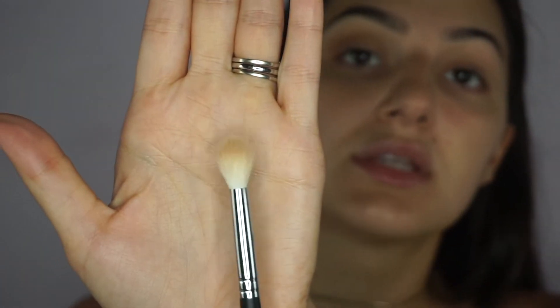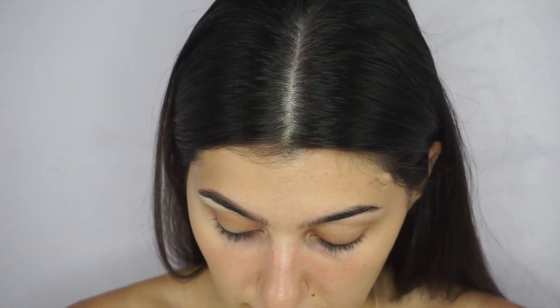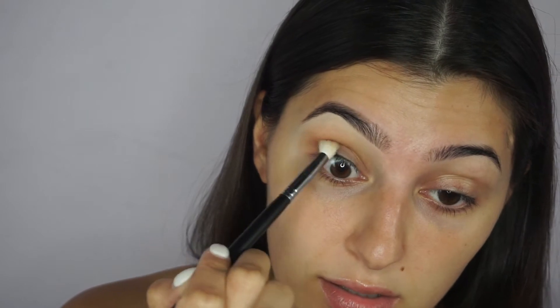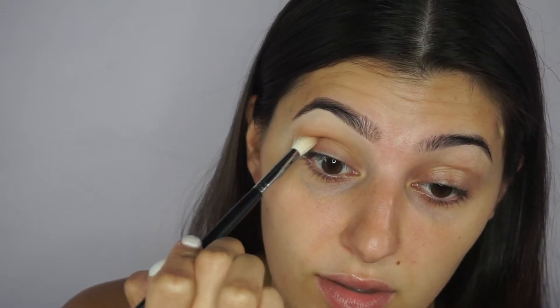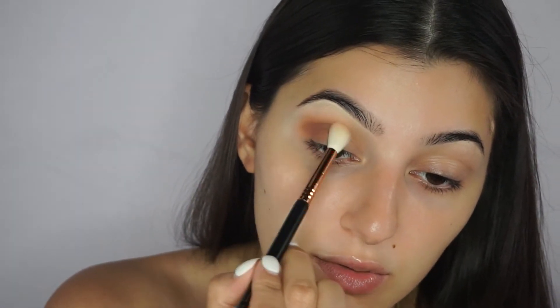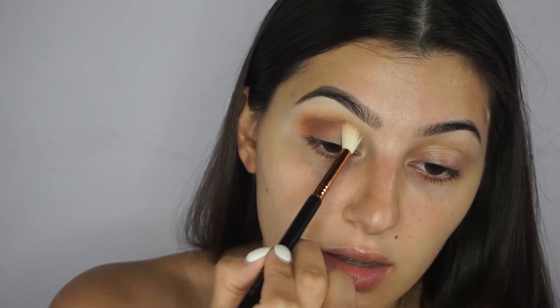Now I'm switching to the Morphe M441. It looks similar but it's a little softer and not as stiff. I'm going into an even darker shade, focusing it mainly in the crease of the outer part of the eye. I raise my eyebrows a little, look down, and place it in the socket, lightly wiggling it back and forth and being very precise — you don't want this shade going everywhere. Then I pick up the E35 again with the lightest shade and blend those two together, going on top of the crease back and forth.